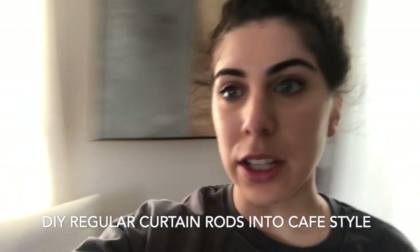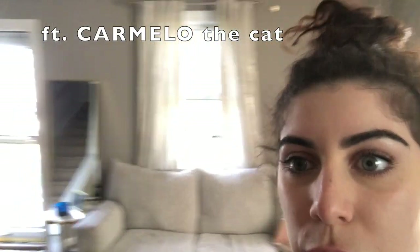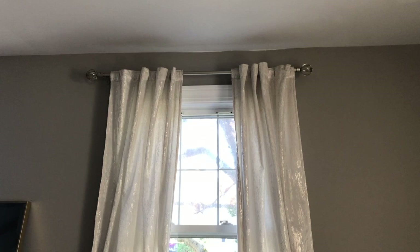Something I wanted to show you guys while I'm in quarantine is these curtains. I'm going to DIY these curtain rods — I'll show you what I do with them. This is my living room curtain rod. As you can see, they're silver. So I ordered these little curtain rings. I'm going to show you a quick way to DIY.